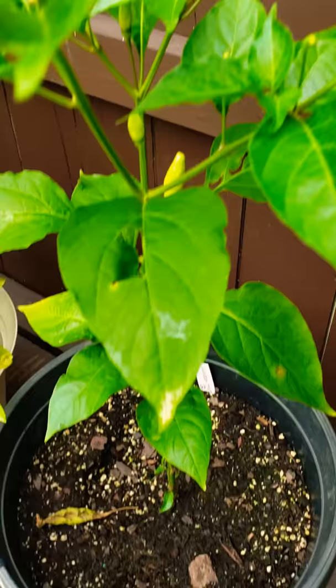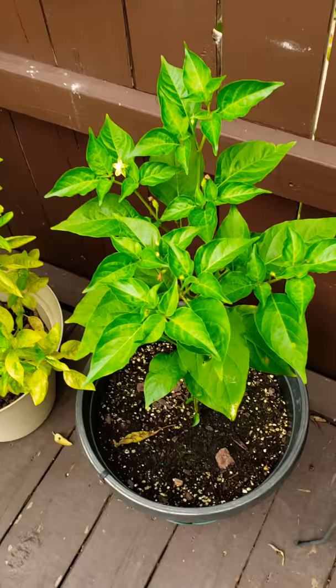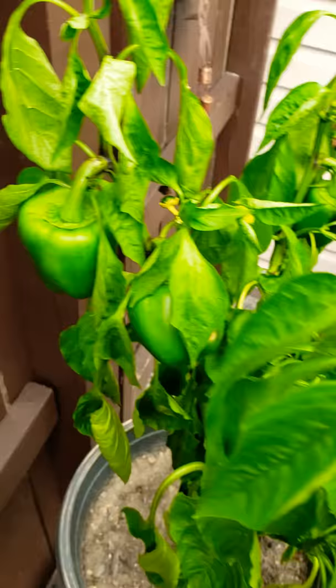Now look at this — didn't think I was going to get any. This is the Tabasco pepper. It's finally starting to sprout some peppers. Worst case scenario, I will be taking it in the house for the winter, because I waited a long time for that. This is the green pepper plant and as you can see there's more peppers on here, so hopefully I'll get some more out of that.